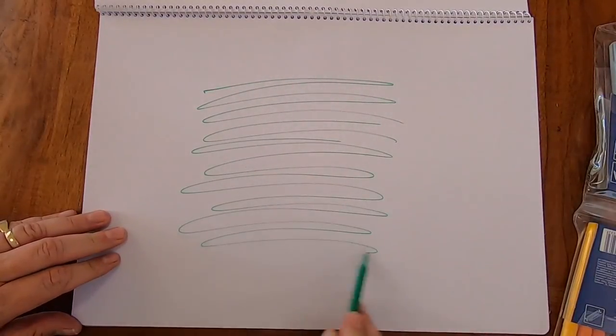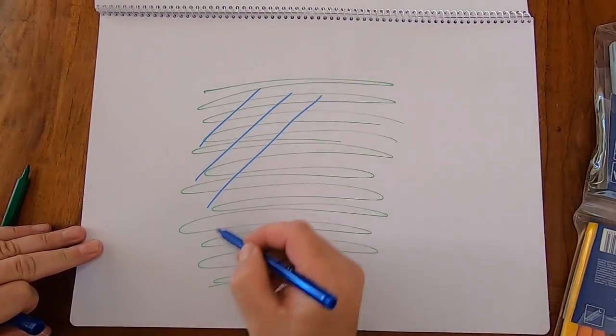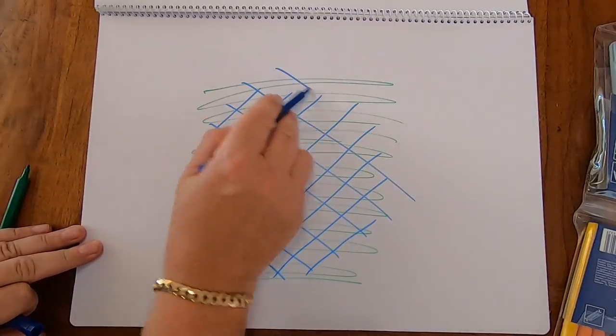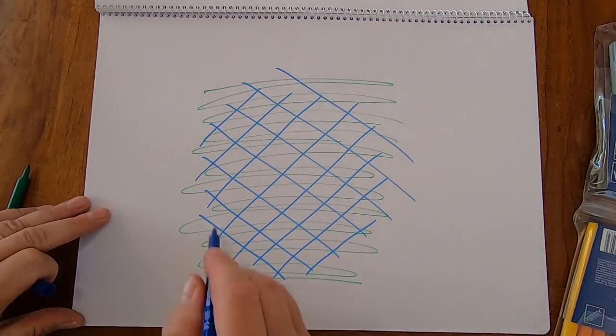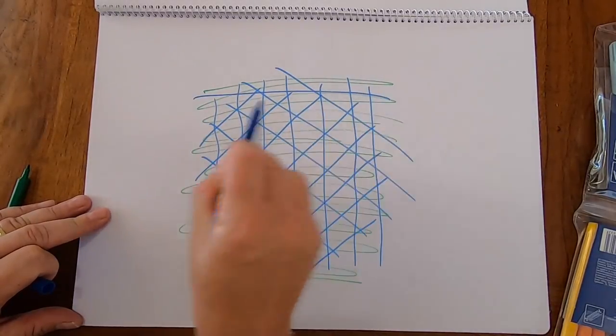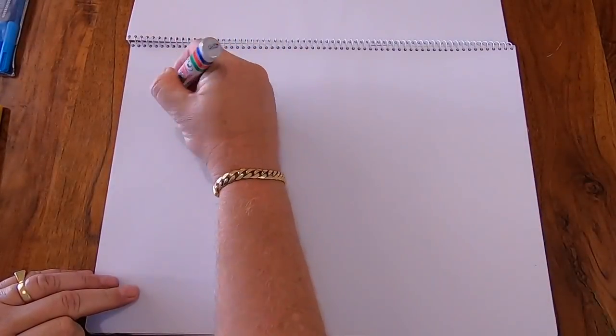When you're grooming your area, go in at least a couple of different directions — that way it chops those laterals and doesn't let them go any further. You can go nuts and go six different directions if you like. There'll be minimal recovery, and after you've mowed it, it won't even look like you've touched the surface with the groomer at all.